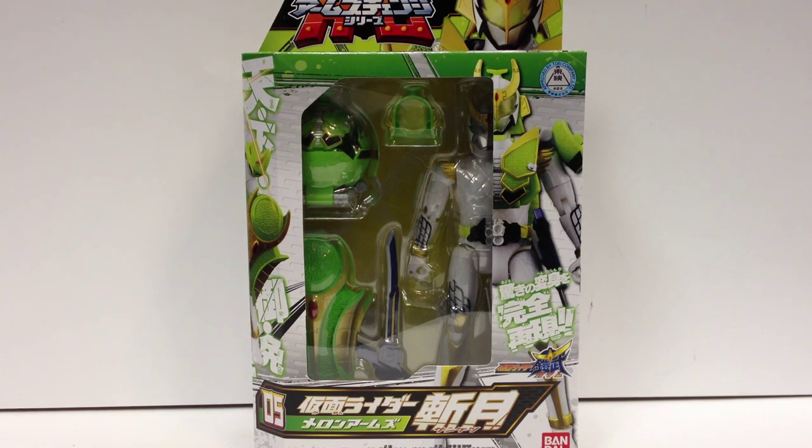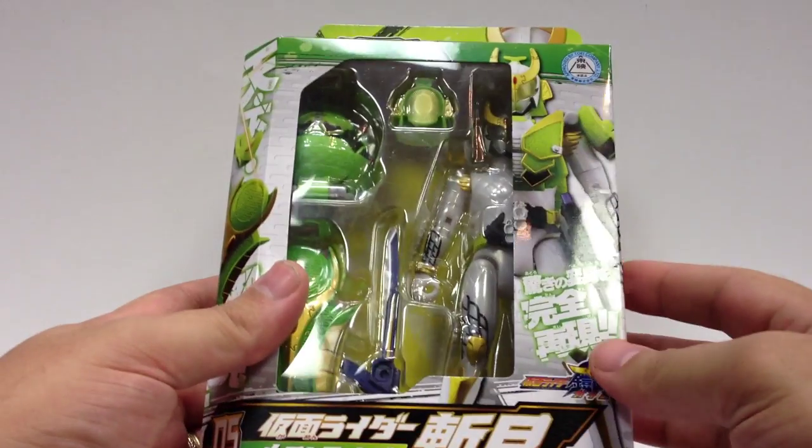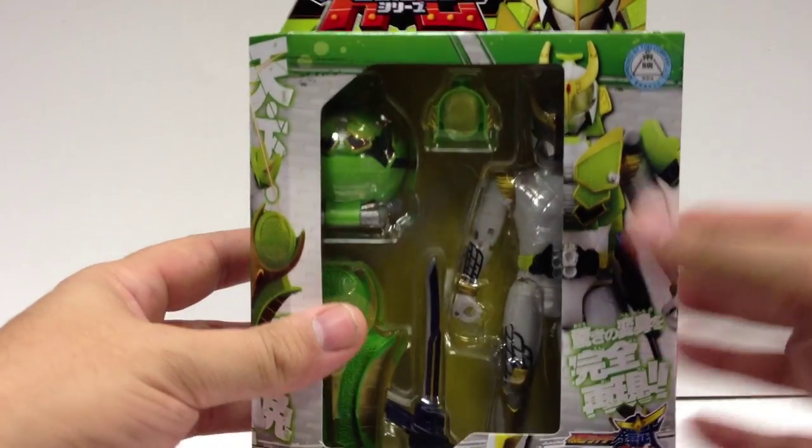He probably has a lot more information — we know he has a lot more information, we just haven't seen it yet. So here he is in his arms change form, finally the fourth of the four main riders.